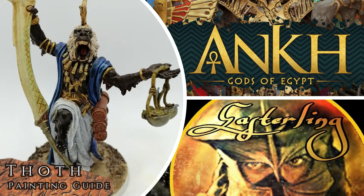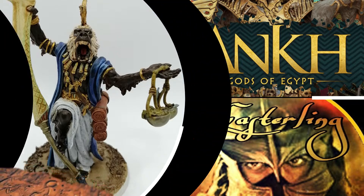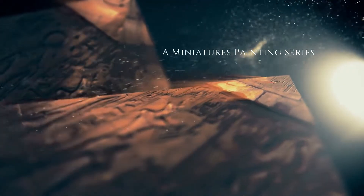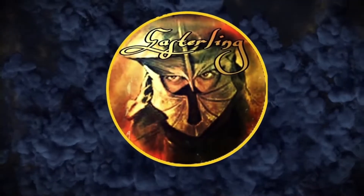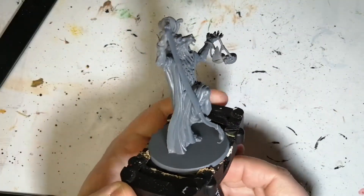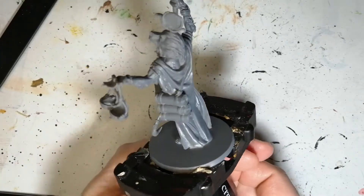Today I'm going to teach you how to paint this god of learning and wisdom. Welcome back to the channel. I hope you're having a good day. We're painting Thoth today.